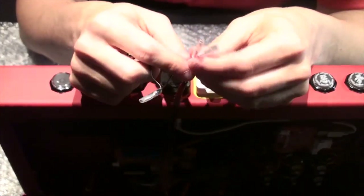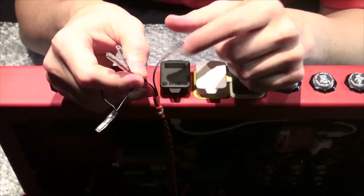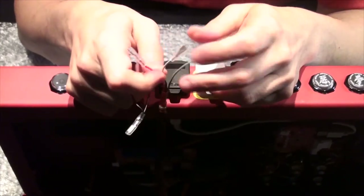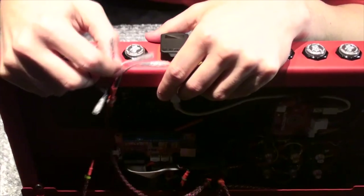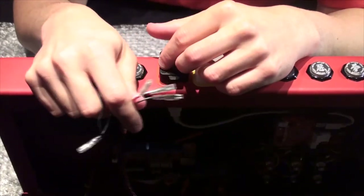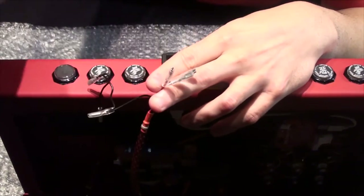The gray cord is going to be for your guide button or home button. White is going to be for start. Red is for select. All we'll do is get these three positive leads connected, and I'll talk about the tournament lockout afterwards.